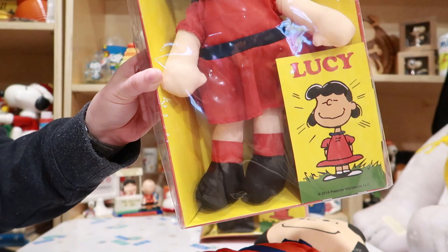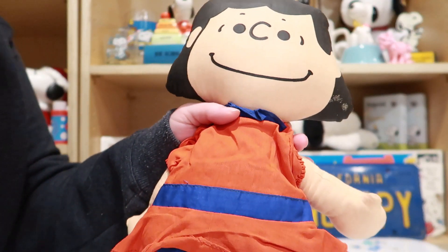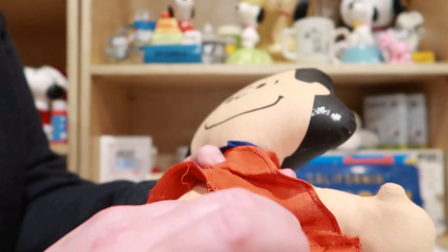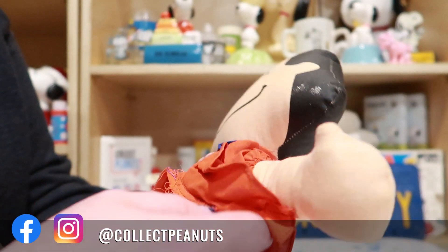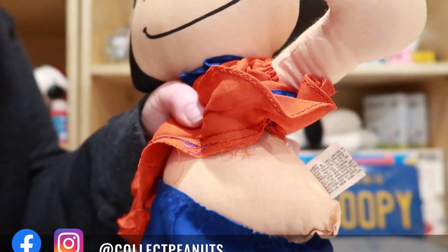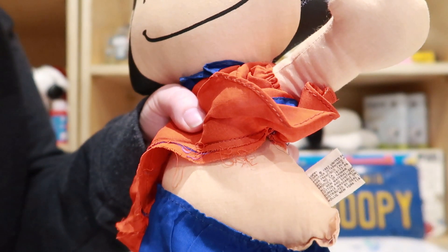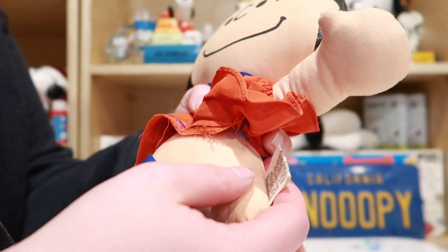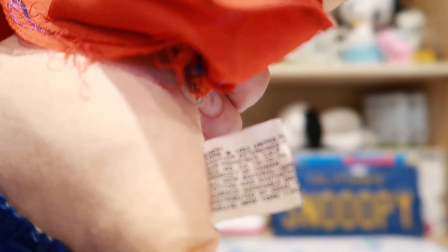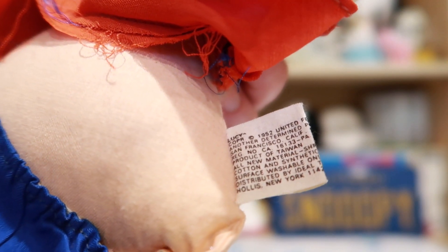Hopefully you can see that. I really don't want to take it out of the plastic. The other thing you can check out on the doll is her tag — it's located on her side, probably in the same spot on all the others. If we get in real close, you can see it says United Features Syndicate and Determine Productions.